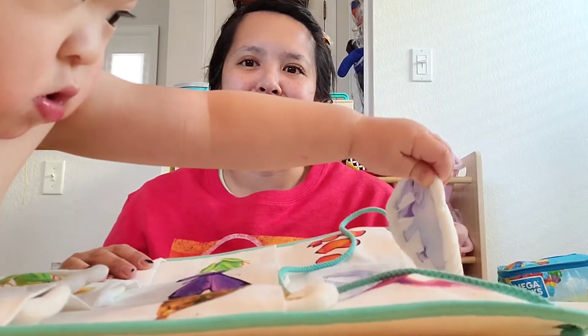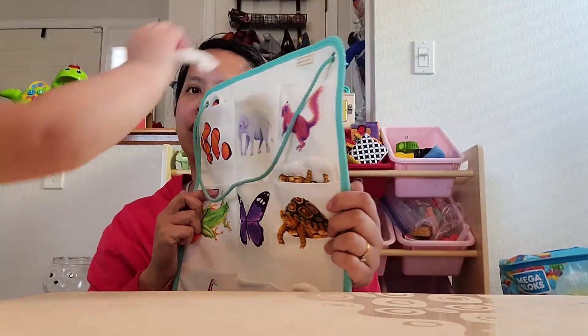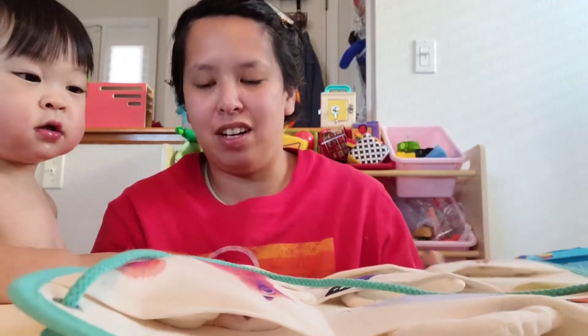He's putting the elephant now in the right spot. Look, you want to put the elephant? Good job. These toys are awesome.